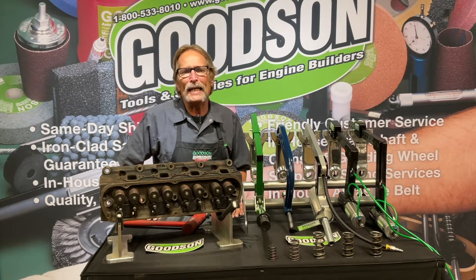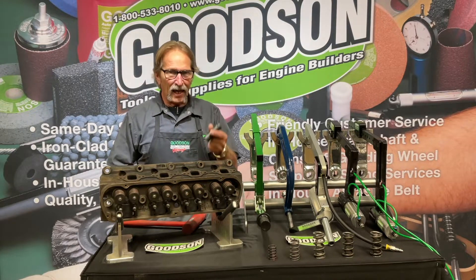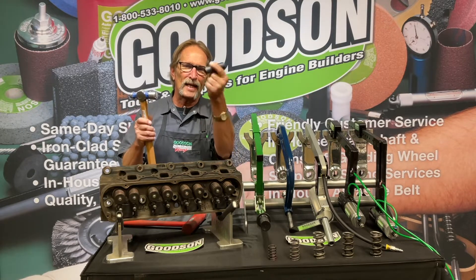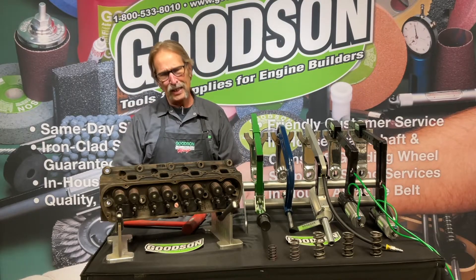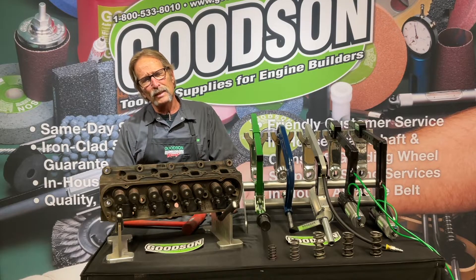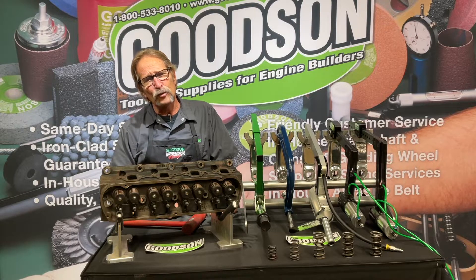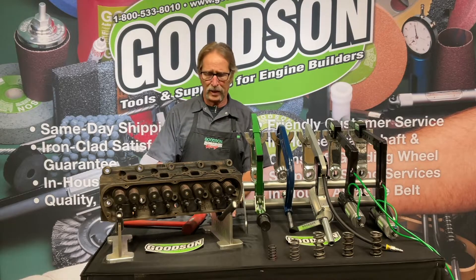We offer you a variety of different ways to take cylinder heads apart. Of course, you've heard me say this before — I can take about any cylinder head apart with a socket and a hammer, but I don't sell sockets and hammers. I did want to let you know some of the benefits and differences between the various valve spring compressors that we offer.